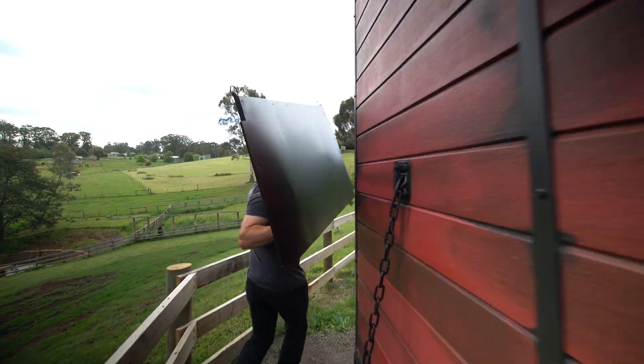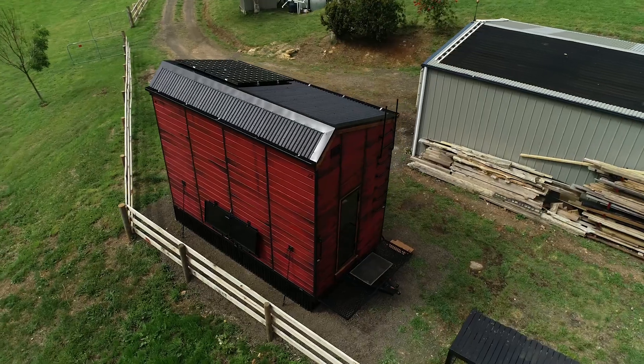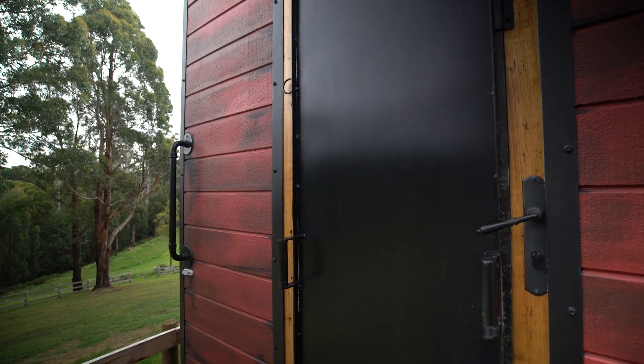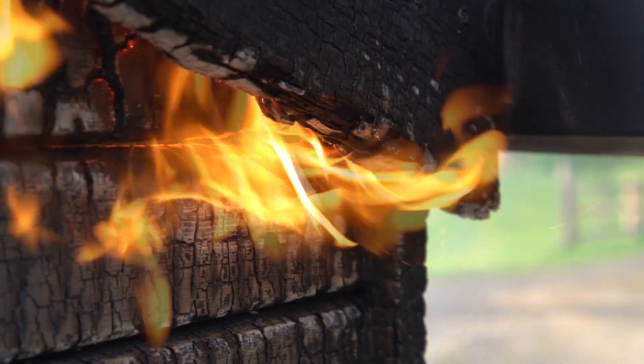I'd like to see tiny houses legislated in Victoria, but I don't think that's going to happen until we address bushfire resistance. I didn't want to make a fireproof bunker — it's not intended for anyone to stay here during an emergency. But it's easy enough to lock up, leave, and know that you're going to come home to something. Currently none of our tiny houses have any bushfire resistance and unfortunately they're being parked in really dangerous positions.